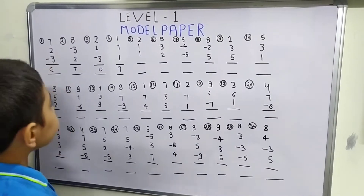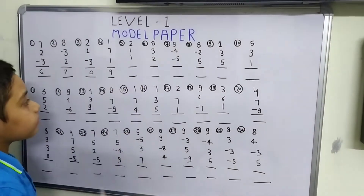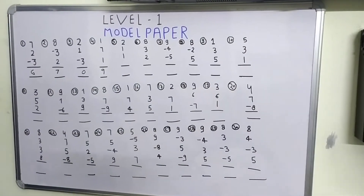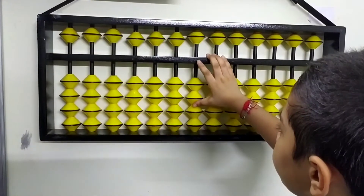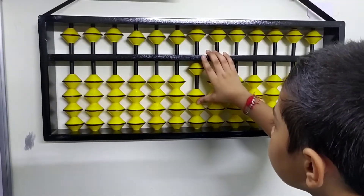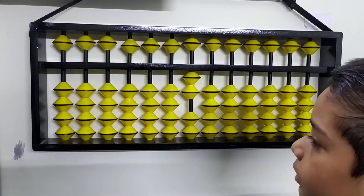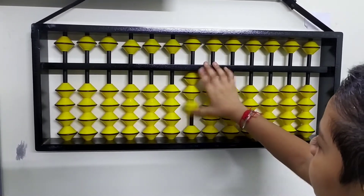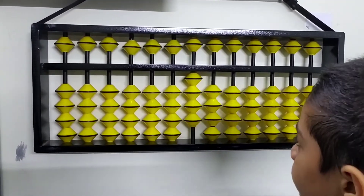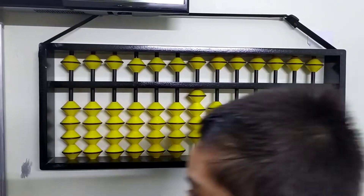Let's move to the 5th question: 2 plus 1 plus 1. We will do it on our abacus. First we do plus 1 and plus 1, that gives us 2. Now we have to plus 1 and again 1. What is our answer? We got 1, 2, 3, 4. So our answer is 4.